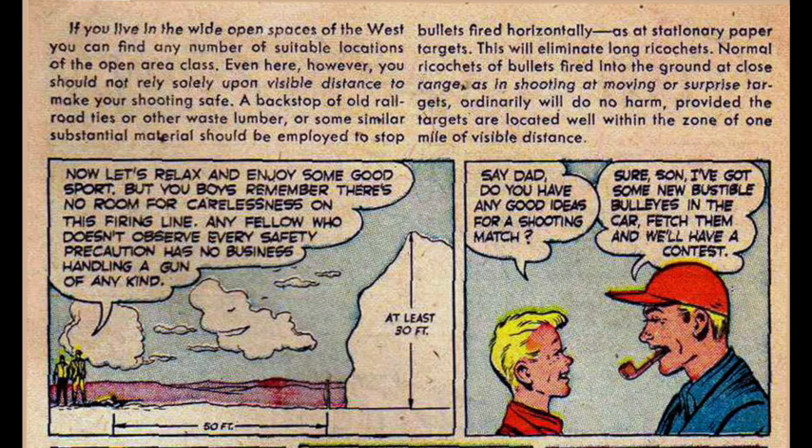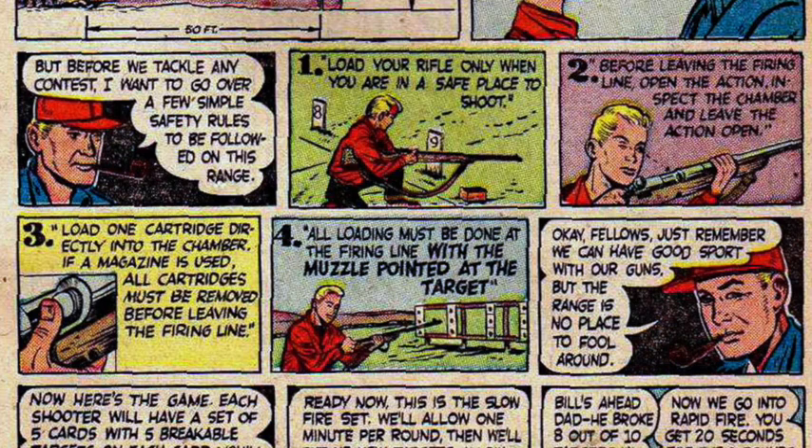Now let's relax and enjoy some good sport, but remember — there's no room for carelessness on the firing line. Any fellow who doesn't observe every safety precaution has no business handling a gun of any kind. Safety rules for the range: 1. Load your rifle only when you are in a safe place to shoot. 2. Before leaving the firing line, open the action, inspect the chamber, and leave the action open. 3. Load one cartridge directly into the chamber; if a magazine is used, all cartridges must be removed before leaving the firing line. 4. All loading must be done at the firing line with the muzzle pointed at the target.